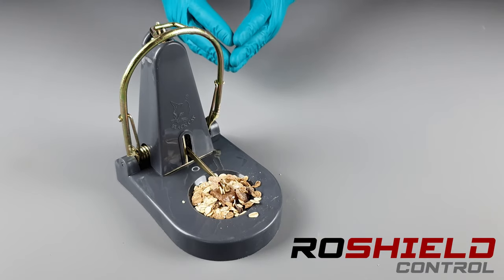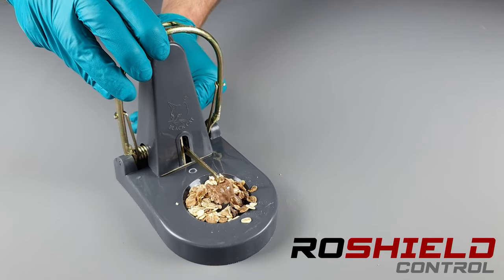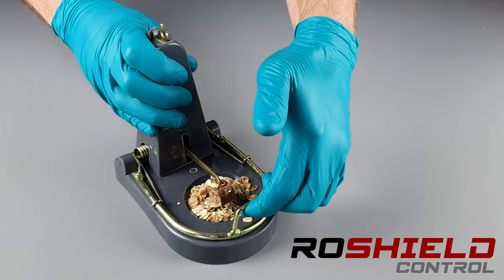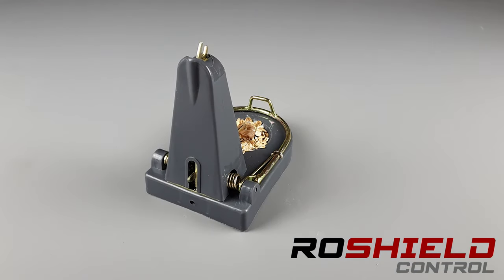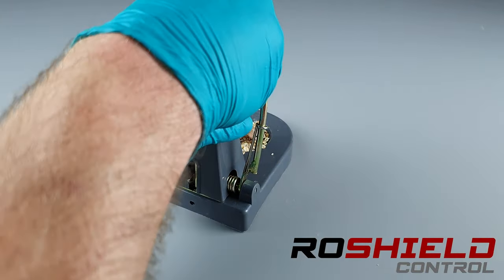Also for non-target animals, we shouldn't be entering that area. When the trap is set, the rats will move the chocolate and the kill bar will come down and capture any rats that are currently feeding from the food in the bait trough. Looking at the trap from the rear angle, we can see how it's set — we're pulling back that kill bar and it's catching on.